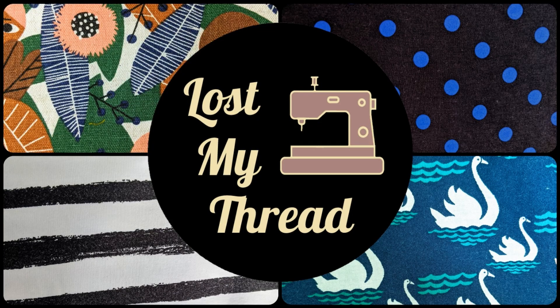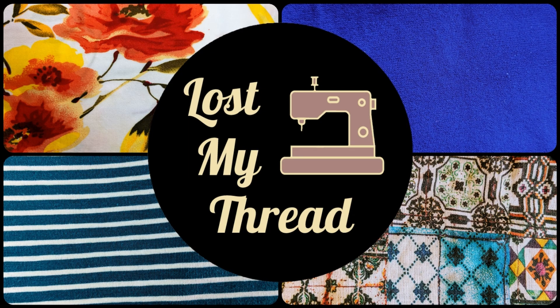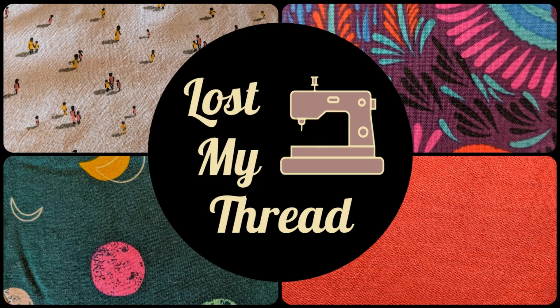Hey guys, welcome back to my channel. I'm Teresa, this is Lost My Thread, and today I'm going to talk to you about everything I made in September. This month has been a bit of a mixed bag, if I'm honest. I've had some ups and some downs, some successes and some things that didn't quite work out how I'd hoped, but I want to share everything with you so that you can follow my journey as it goes along.